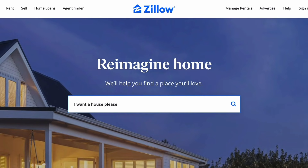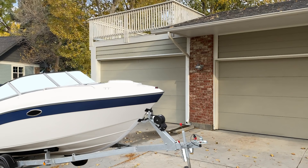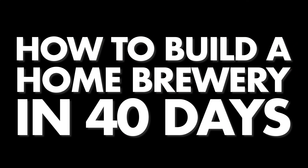Recently I bought a house that allowed me to do just that. This is my house — this is my second garage. I think it was supposed to be a boat garage, but I don't own a boat, so I'm building a brewery. Truthfully I don't know what I'm doing, so I'm hiring help and trying to do it in just 40 days.